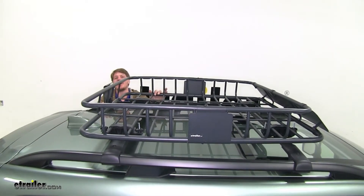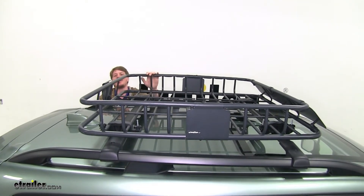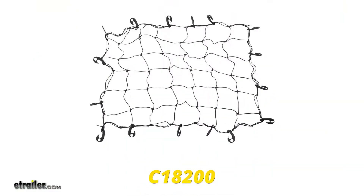The cross rails on the bottom and sides provide plenty of tie-down points. And if you have smaller cargo that you're worried about, you can get a cargo net, such as the one from Kurtz, using part number C18200.